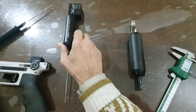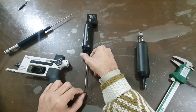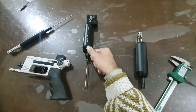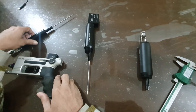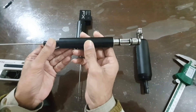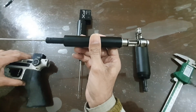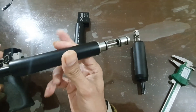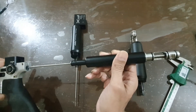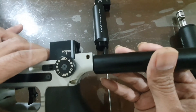Please subscribe and like my channel. Now starting in Urdu: There was an FX Impact MK2 which was without the power plenum. This is the original plenum that came with it. All the parts of the MK2 were proper, but the power plenum needed upgrading to the M3 720cc version.